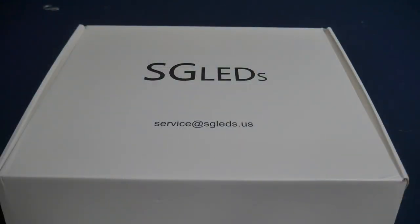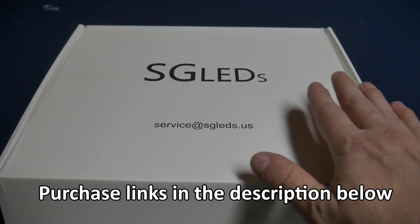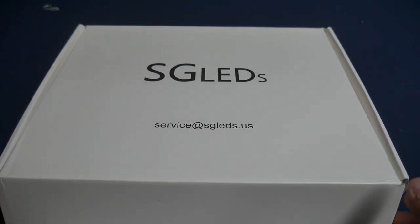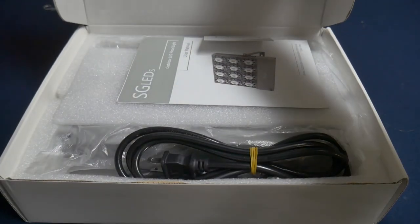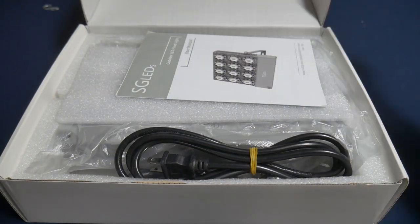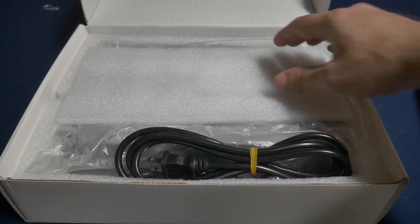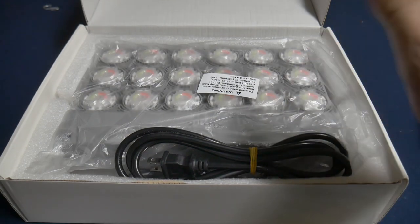Today I'm going to do another light review. I'm going to do a quick unboxing and then demonstration and comparison of this new SGLED's RGB floodlight. This floodlight is the 100 watt version and I have reviewed the 70 watt version of this light previously, so I suspect that they will be very similar — and we're going to find out right now.